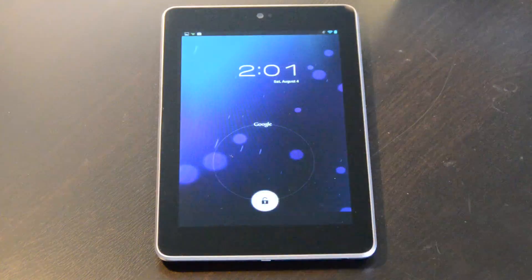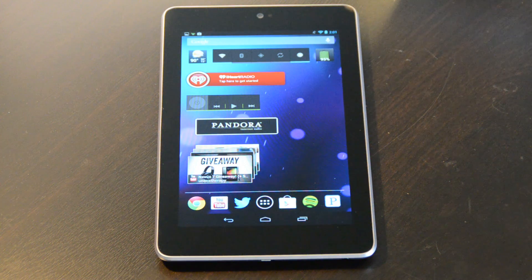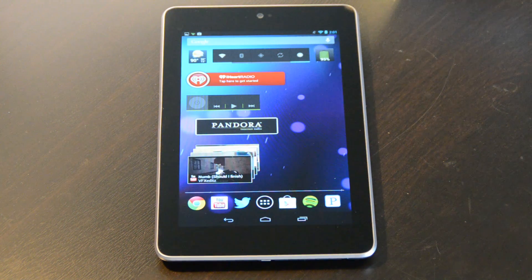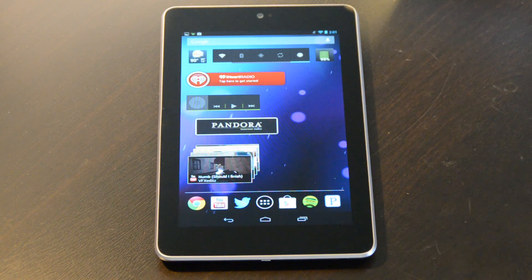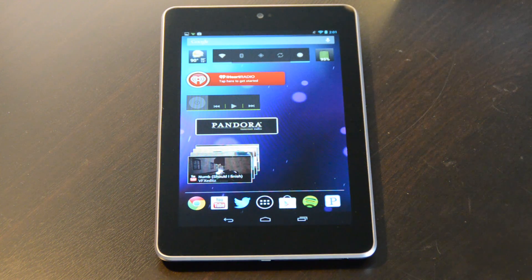What's up everybody, it's Alex from Everything for iPod. I'm here with the Nexus 7 doing a video on tips and tricks for the Nexus 7 as well as Android 4.1 Jellybean. This is running Android 4.1.1 Jellybean and I'm really excited to start using it. The review will be coming soon, but for now I'm just doing these kinds of videos showing you around the device and some tips. So this video is tips and tricks.